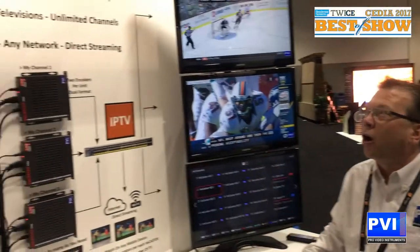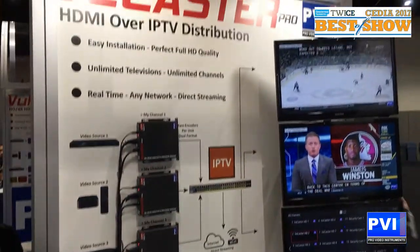Hello and welcome to CEDIA 2017. My name is Robert Rodgers. I am the sales director here at Pro Video Instruments, and today I'd like to introduce you to our vCastra Pro, our HDMI video distribution over the IP network.